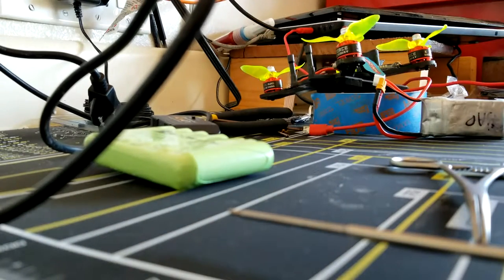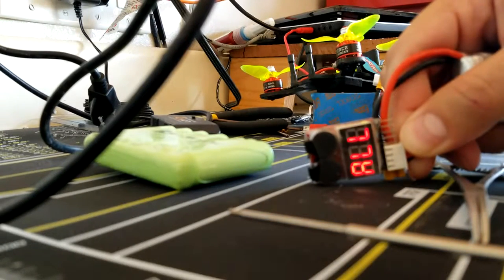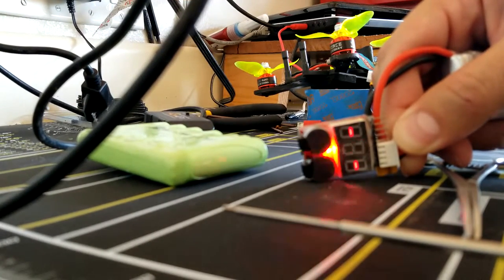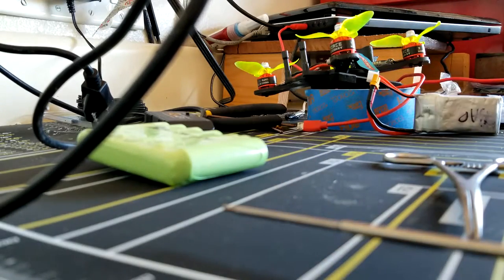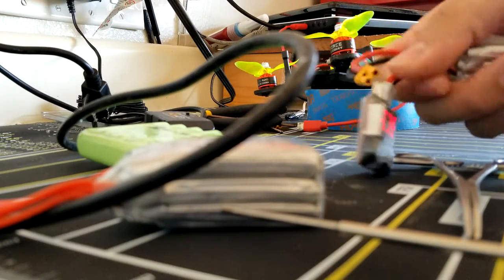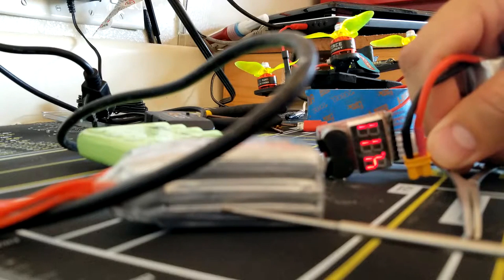They still hold a charge perfectly. But these GMBs, they do not hold a charge worth a damn. For some reason, the third cell in these batteries just dies.